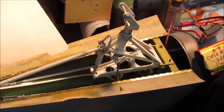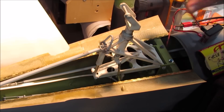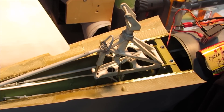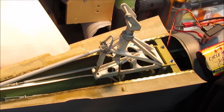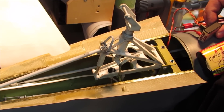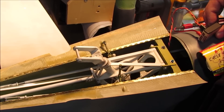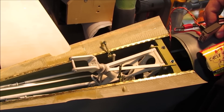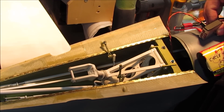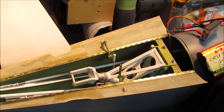The last time we looked at my tail wheel hookup, it was all running off pneumatics. I have since sent the gear off to Down and Locked and had it converted to electrics. So this is how it works now.